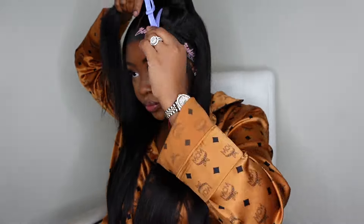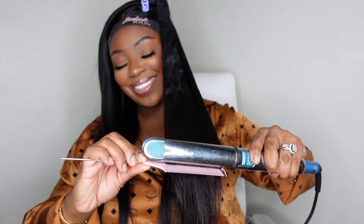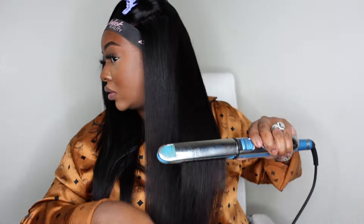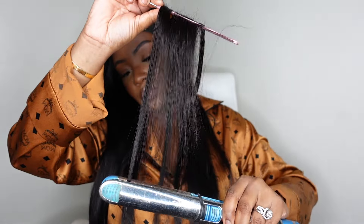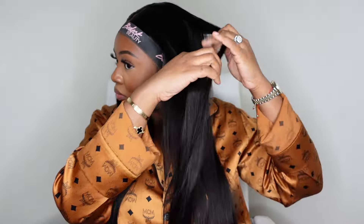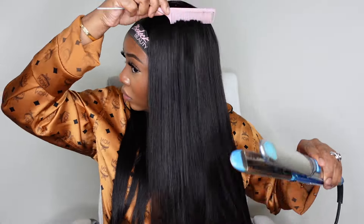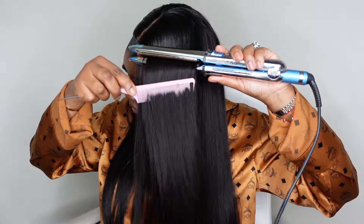I am taking nice medium to small size sections and going in to silk press the hair out. I personally like to silk press especially on that first day. This is a key step where you use the flat iron of your choice on a high heat setting and you pretty much chase a rat tail comb with the flat iron — the rat tail comb goes in to separate and straighten each strand of hair, and then the flat iron follows behind it, chasing it to make those separated pieces super bone straight. This is how you get the most flawless and silky result.